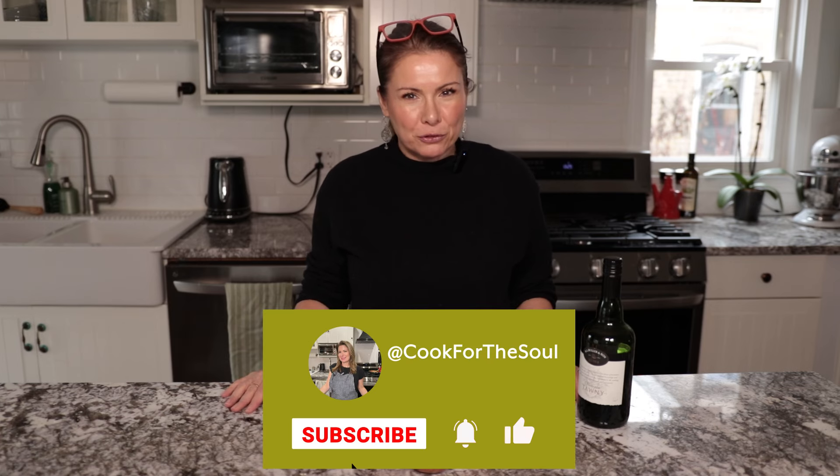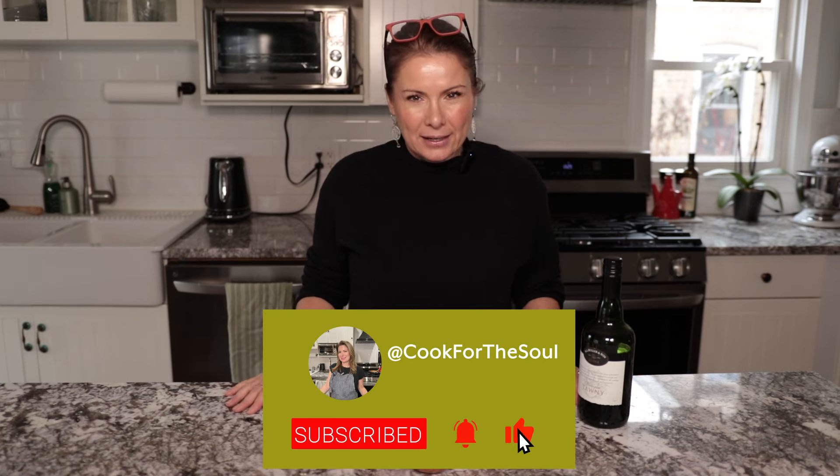Hi everyone! I hope you are all doing well and thank you so much for watching my channel. My name is Nicole if you're here for the first time. Today I'm still in soup mode because it's still cold weather outside, and that's why I decided to make a French onion soup and show you my favorite recipe.